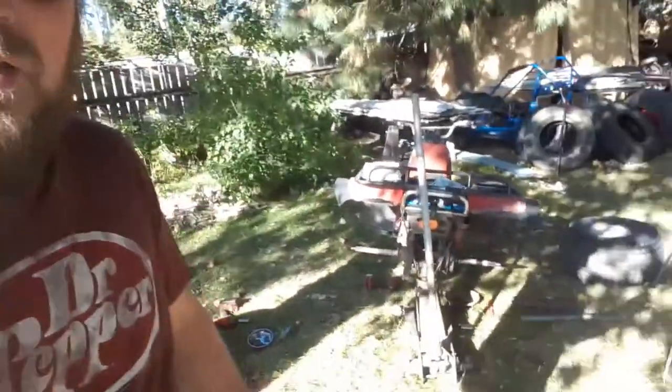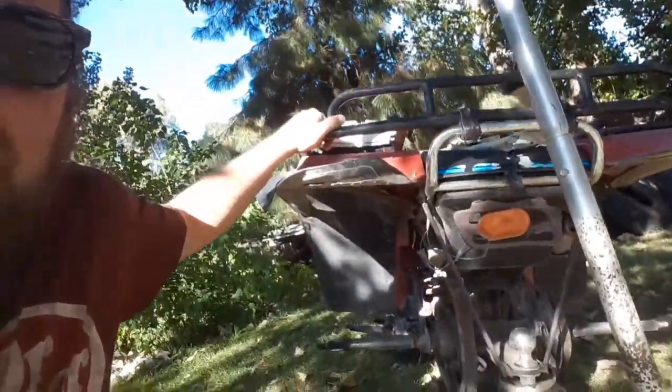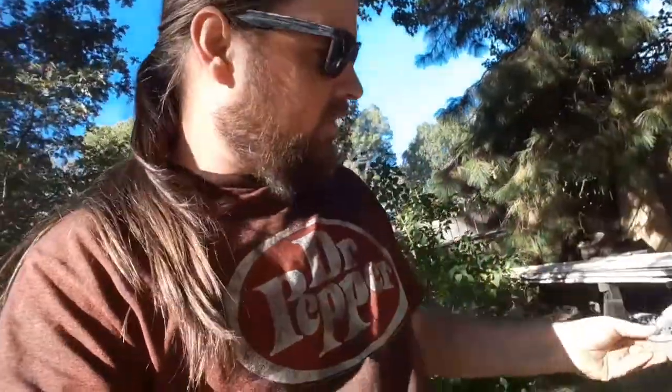Hey guys, it's Wes coming at you with another ambitious project. I've got my ATC 200 and I bought some parts - some brakes and some new wheel bearings and seals. I've never done this before, so we're just gonna see how this goes. Let me show you what I've got done.